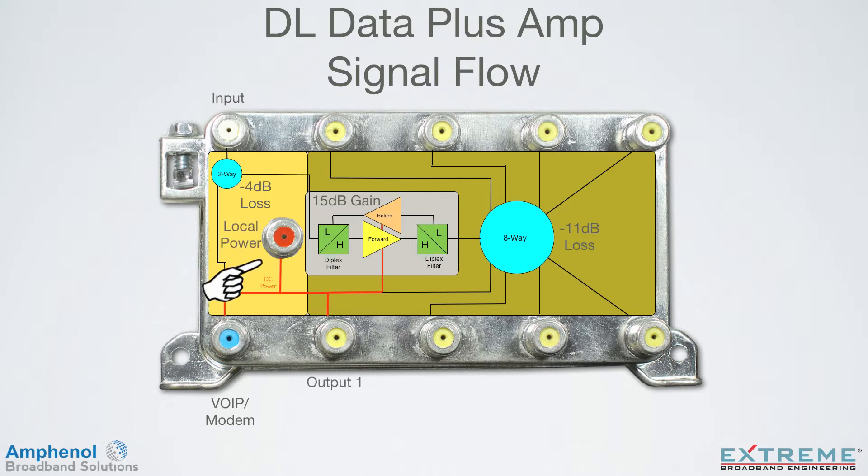The amplifier can be powered directly using the local power port, or remotely through either the VoIP modem port or the RF output number 1 port.